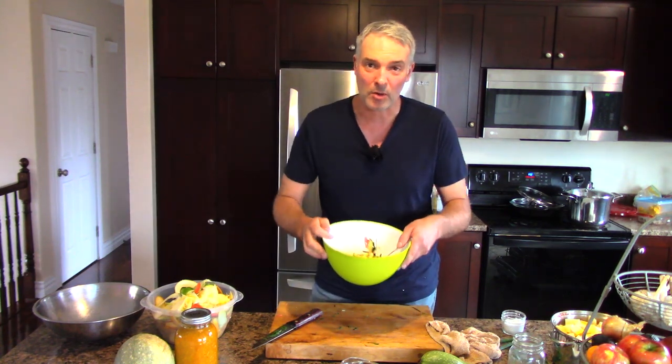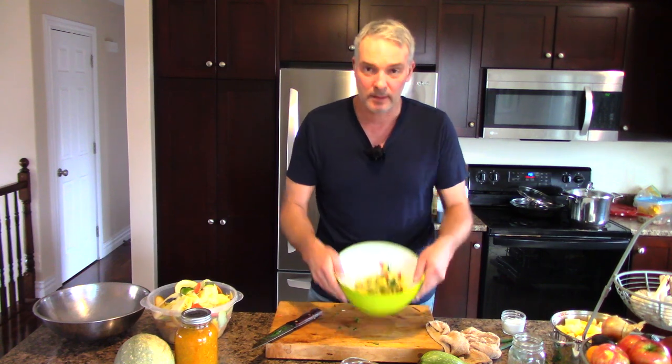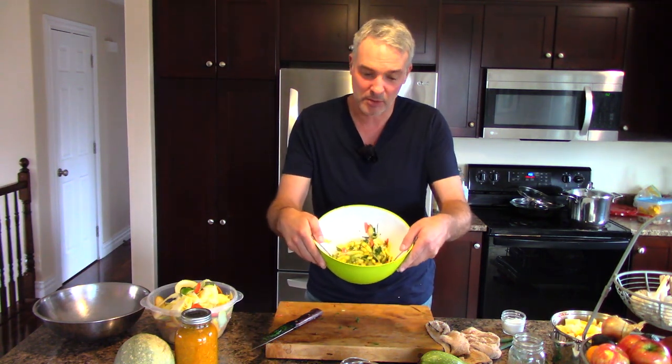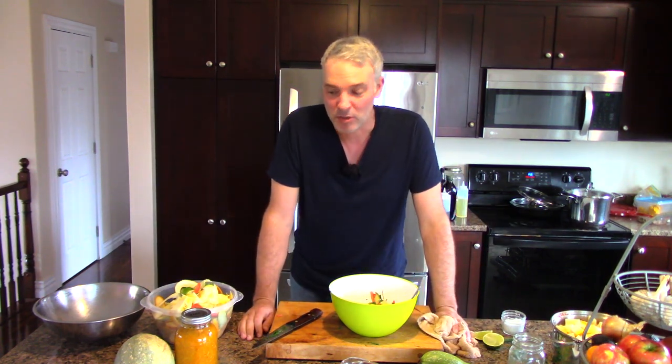Even though it's October, we're still getting zucchini out of the garden, which is pretty much unheard of for this part of the world - I'll take it as long as I can get it. Zucchini salad, sautéed zucchini - that's the best way to cook it. There's no reason to let your zucchini go to waste, and no reason to eat 100 zucchini breads unless you really like it. Hope you found that video interesting - please like, share, subscribe, and turn on my podcast at MaritimeGardening.com. Until next time, get out there, get at it, and have fun in your garden and kitchen.